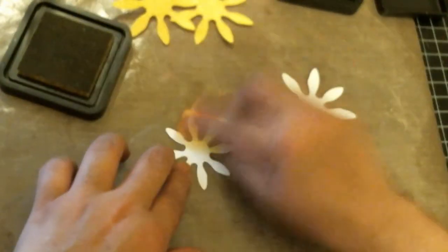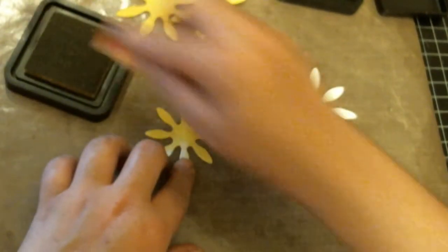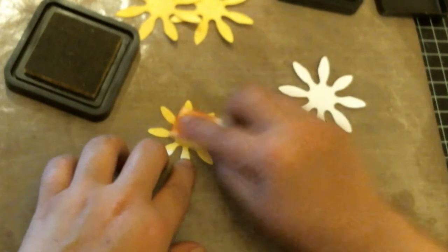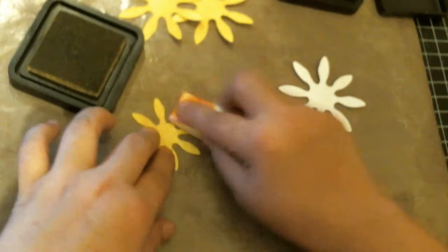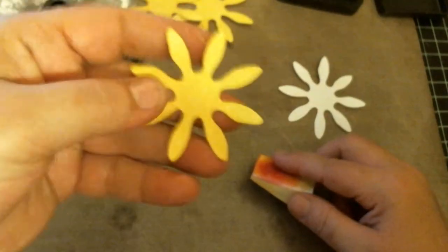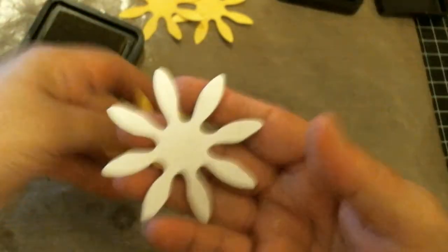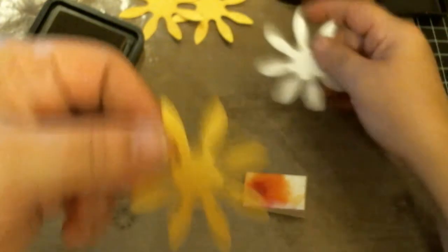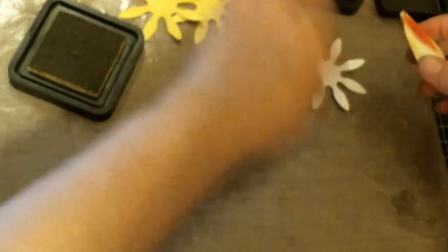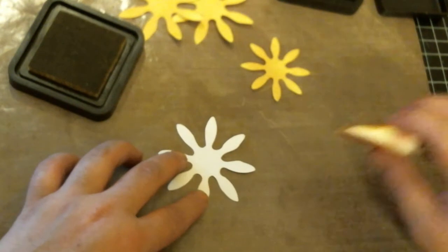To create my sunflowers I used three of the larger petal die and two of the smaller — so that would be five total. When I say petals, I mean the flower pieces. I used three of the large one and two of the small. You can tell the difference in the sizes.